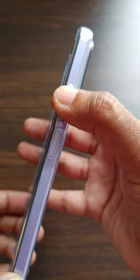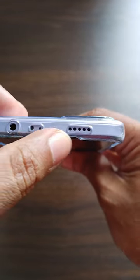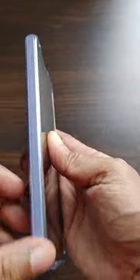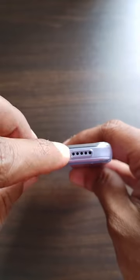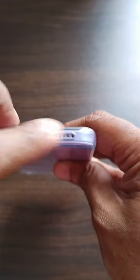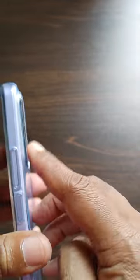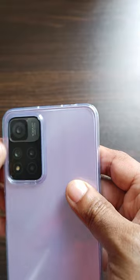There are exact cutouts wherever required, and it protects the mobile in a good way. You can see it has protection even at the edges of the screen — there is a raised bump at the screen edges so that even if the mobile falls flat on the surface with the screen facing down, the screen still gets protected. There is also protection for the camera bump.